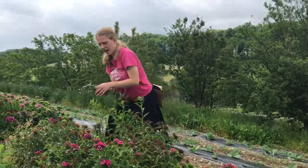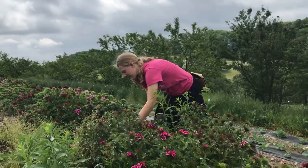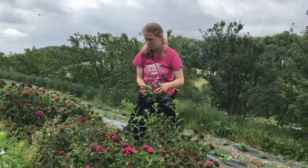Hi Annika, what are you doing? I'm harvesting this whole row of Sweet William. So what happened? Well, I had this row that I knew was going to bloom soon.